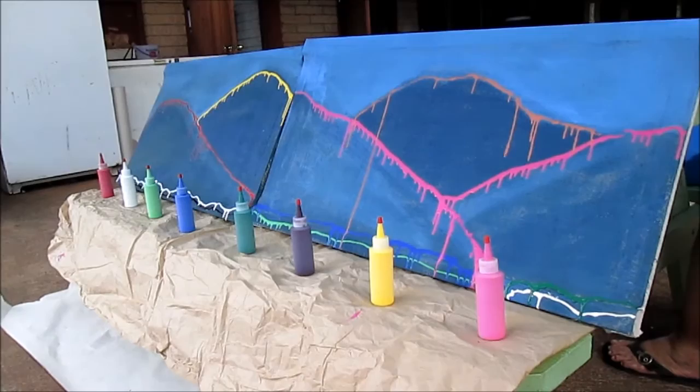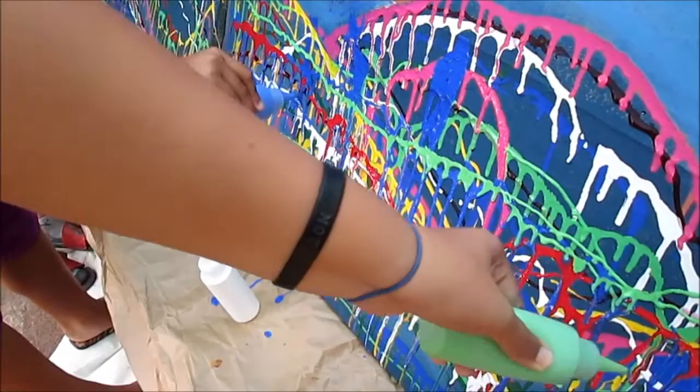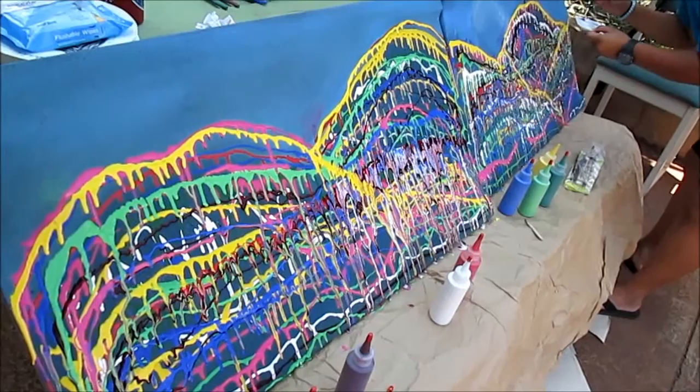Inspired by Nicole Nelson's work at Sacred Heart Academy, I led 80 students in making a group mural using squeeze bottles. I directed students to simply squeeze out a free-flowing line as if they were climbing the mountains. And the result took my breath away at moments.